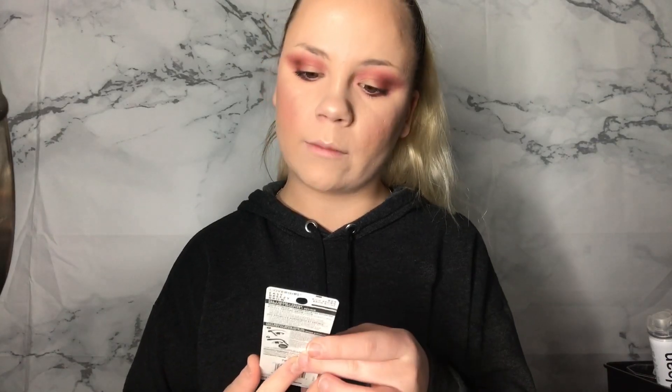I got the CoverGirl Easy Breezy Brow Fill Shape and Define powder in Rich Brown. It was originally $8.99 and on sale for $4.48. I prefer liquid eyeliner so I'm a little unsure about a powder brow product. We're gonna take this brush and do my eyebrows.